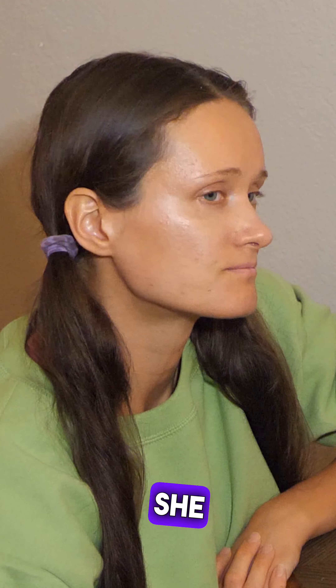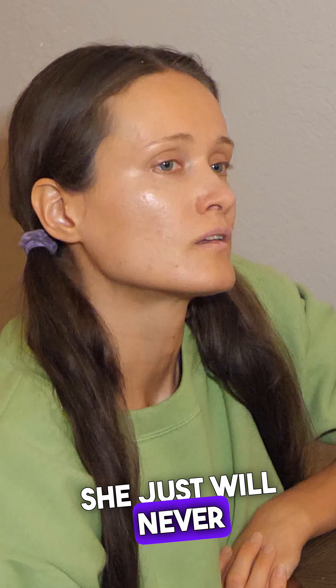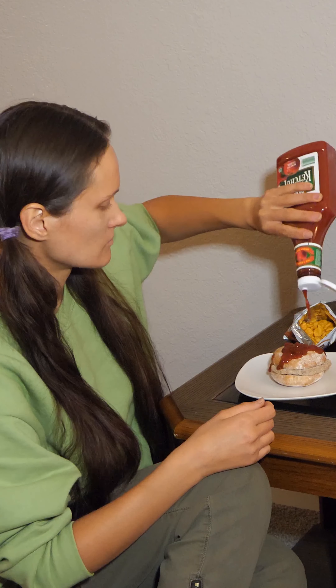Oh, poor girl. She wants it. She just will never tell. I got one for you. I only eat healthy.